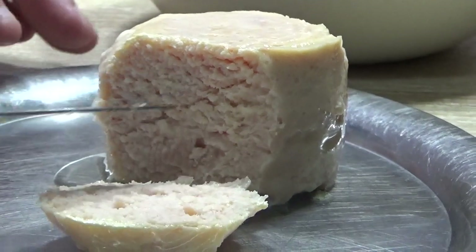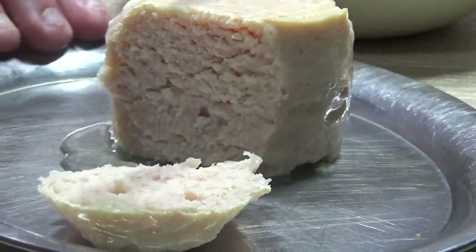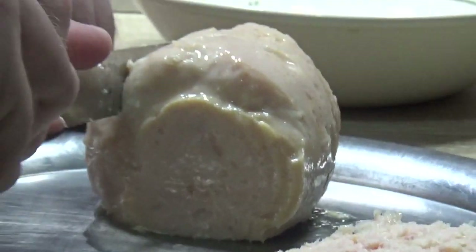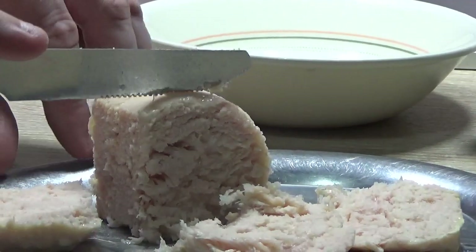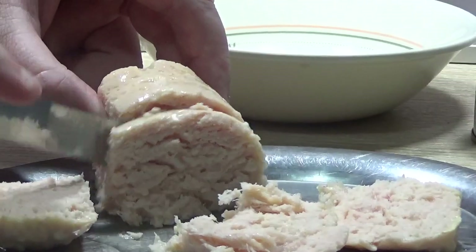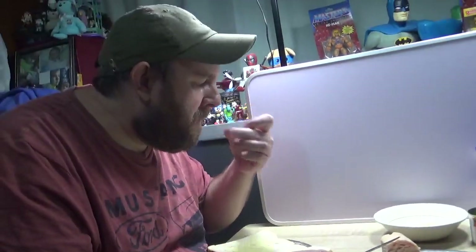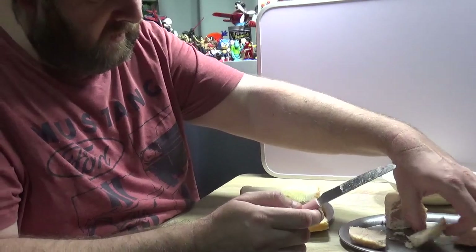I should have brought up a fork as well. Let me try it without making a mess — it's a bit wet. Let me try something. It's probably not the best way to cut it, but it kind of makes me think of chicken but not fully. I'll have to use my fingers. Let's take a bit of that. I'll put some in the bread.